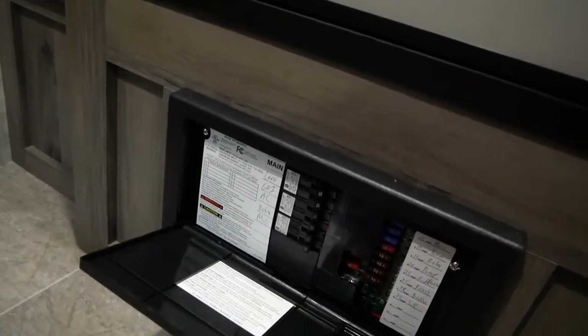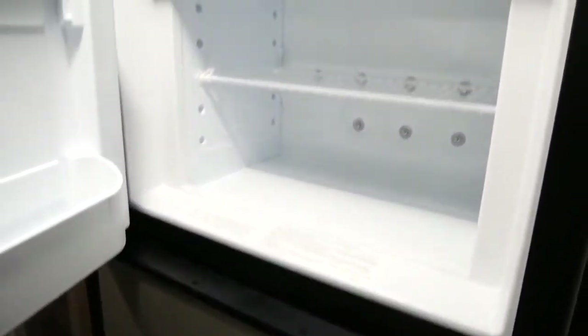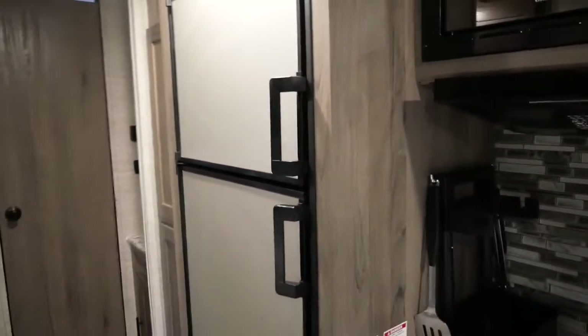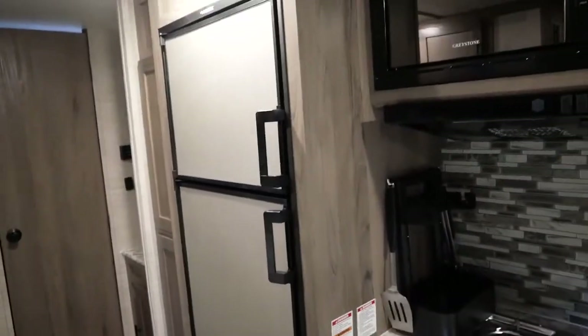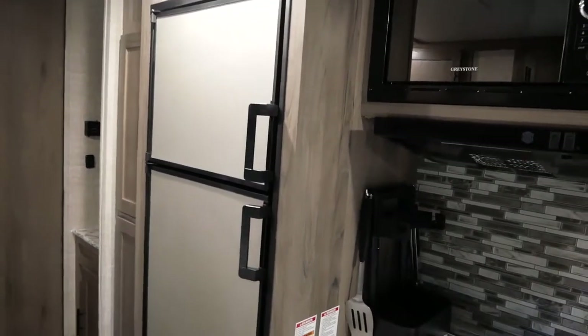Down here is your central electric hub — all your breakers. If you trip a breaker or blow a fuse, everything is right here. You have a very nice size fridge and a very nice size freezer. These operate off 15 amps so you can plug right into your house, or they also operate off the propane tanks up front. Just running this fridge off one tank of propane, it would truly last about a month at regular temp without any issue — very energy efficient. You have more storage here, that's just a Keurig we keep in there, plus more storage bins.